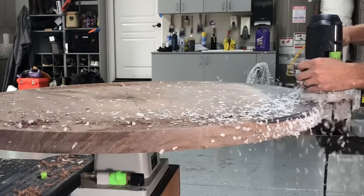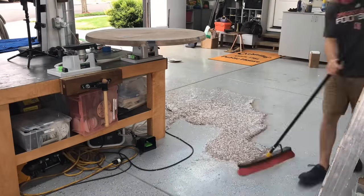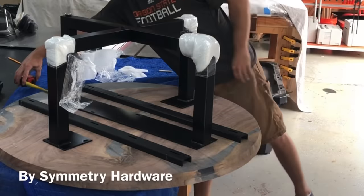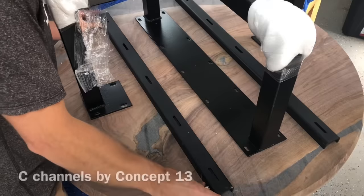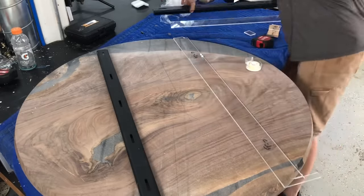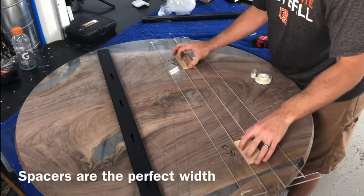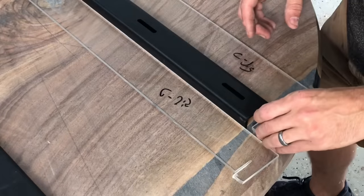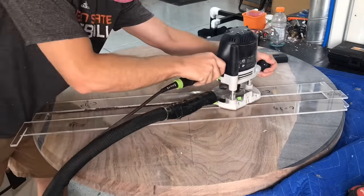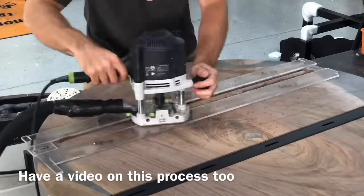The client absolutely loved the legs from the last table, so they wanted the exact same ones. I told her she could keep the white round table or dispose of it — I was going to supply her with a new set of legs from Symmetry Hardware. Here's a little spoiler: the shipping company lost the legs and broke the crate — I'll show pictures of the shattered crate at the end. But she had actually kept the same legs from Symmetry Hardware, and they bolted right up because they are that consistent with their fabrication. Pretty lucky break for us.